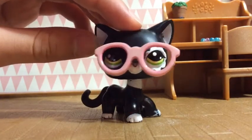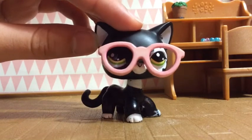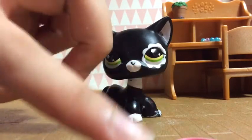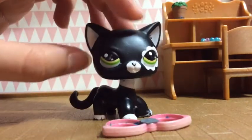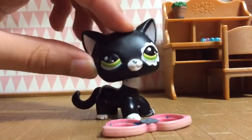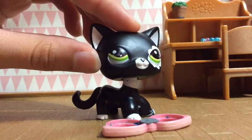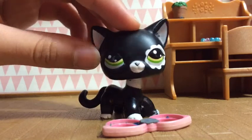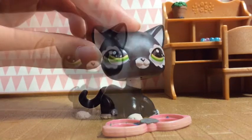I use pins as LPS accessories. For example, these glasses are actually pins — I just took out the black parts for the shades and I just use some ordinary blue tack to stick them onto my Littlest Pet Shop.